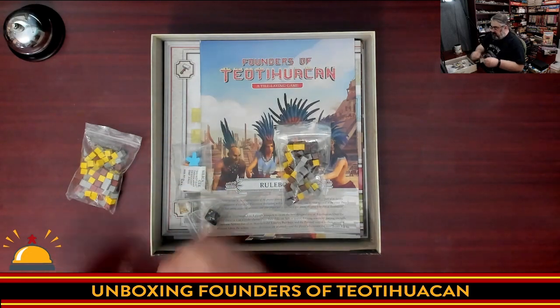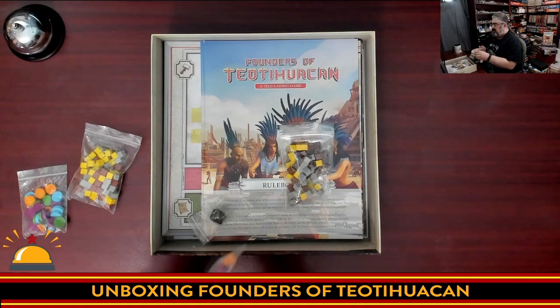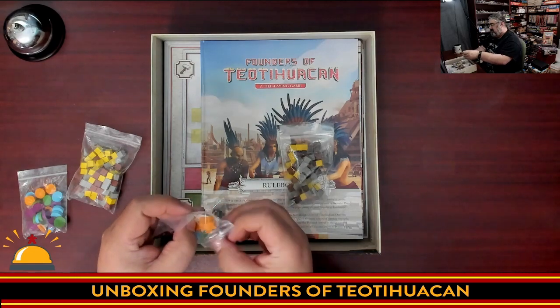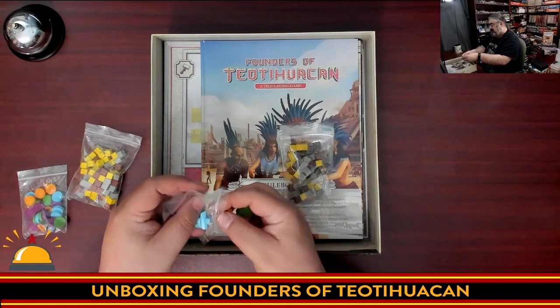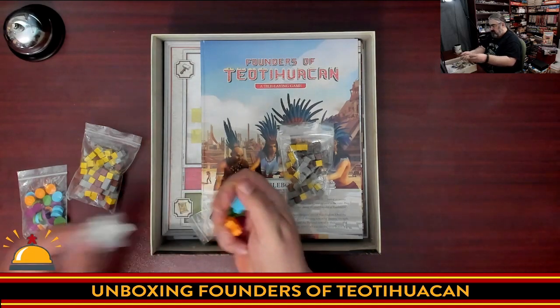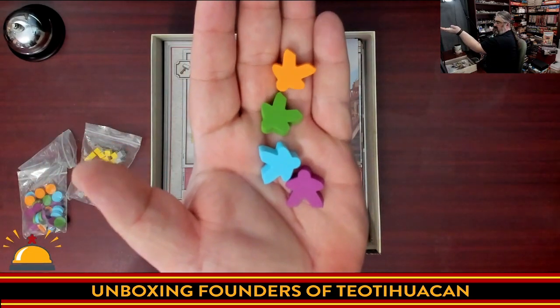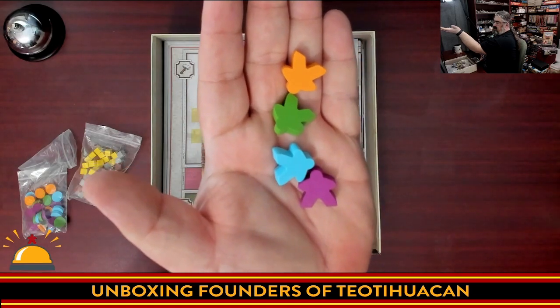Then we have some big meeples — really chunky meeples. I kind of wish I had a standard meeple to compare the size. Nice big chunky meeples in the standard meeple shape.